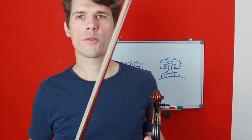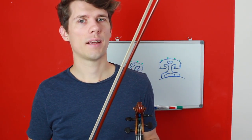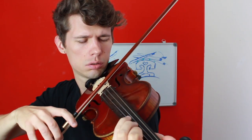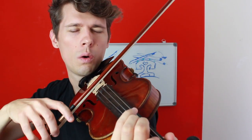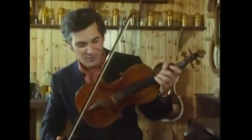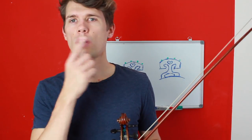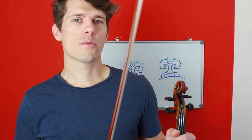Hello everyone and welcome back to another video. This time I will show you how to play chords on the violin and give some tips on how to play double stops on the violin. If you want to know about the basics of double stops, please check out the video I will link in the info box if you are new to double stops. Let me now give you some tips about the bow and the left hand when you want to play double stops.